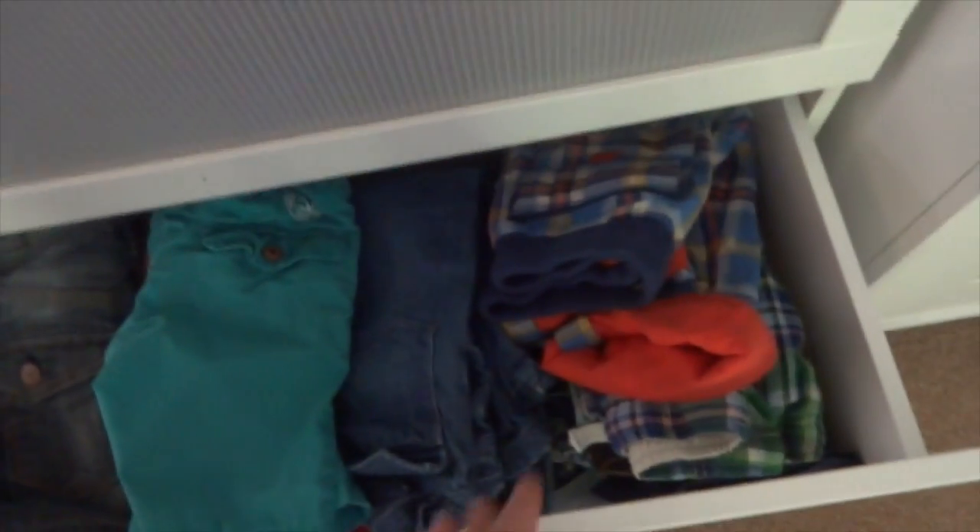In this drawer we have t-shirts and long-sleeve shirts — some are brand new with tags on and some are older ones. And then in here we have shorts, jeans, and trousers. So yes, lots of clothes — he has quite a few — but that's where everything is kept.